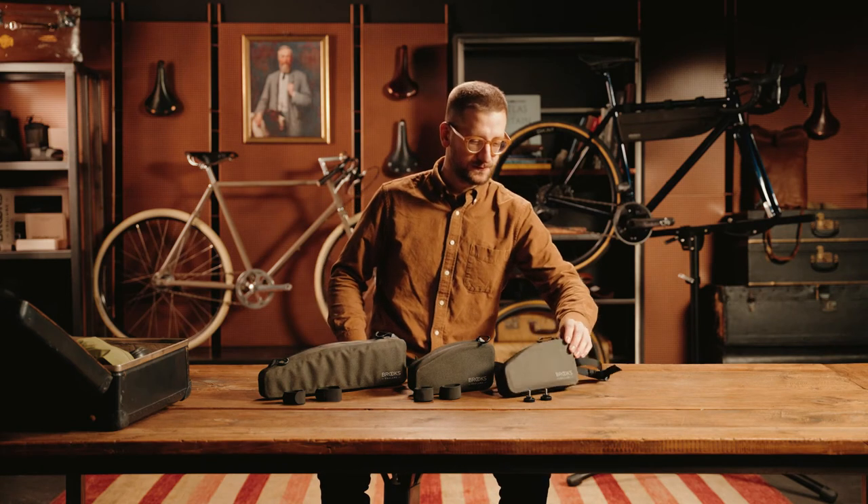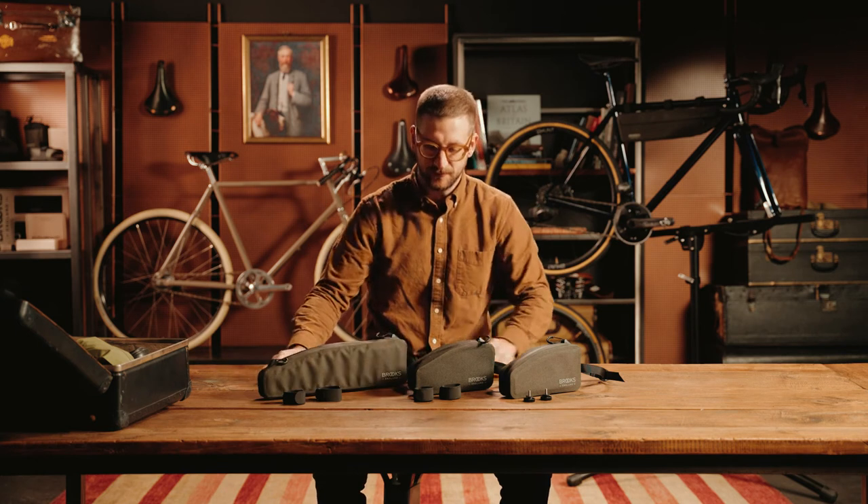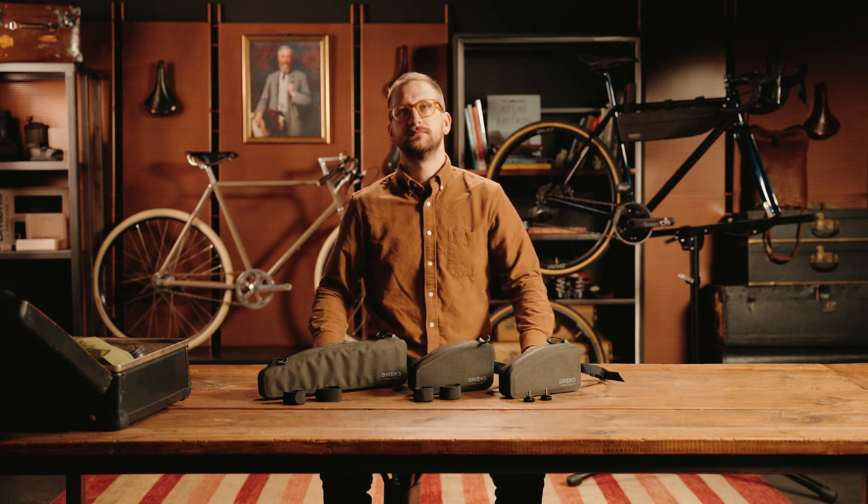A convenient accessory bag for much needed items, ideal for road, gravel and trekking bikes. Let's take a look at how to mount the top tube bag.